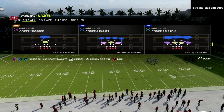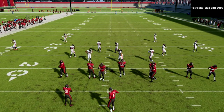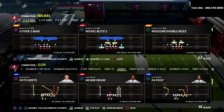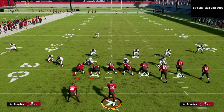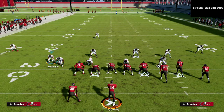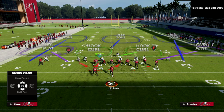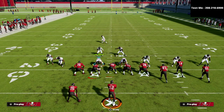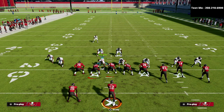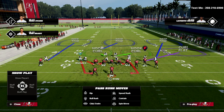I personally prefer cover 3 match, but cover 3 Sky is what you come out in. Now you can audible to whatever you want once you get out there. What you're going to see is that it puts this guy here, and I want to be able to pinch my defense. If I show blitz, it basically takes the pinch away — that changes blitz angles and makes it significantly worse against the run because you can just run right down the middle. So I like to pinch my defense, crash my line out, blitz this safety, and QB contain.